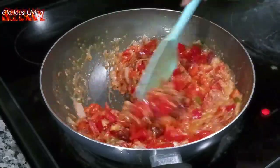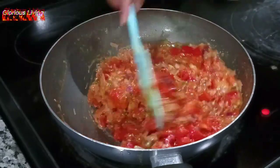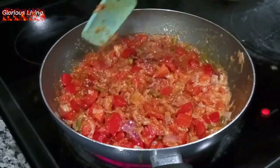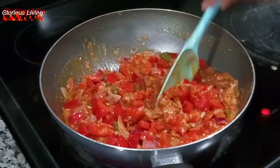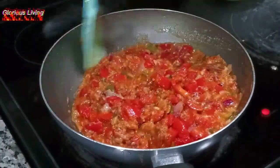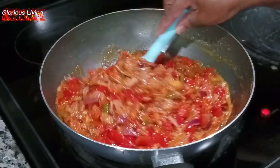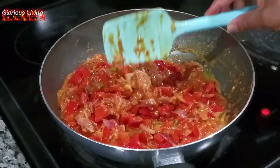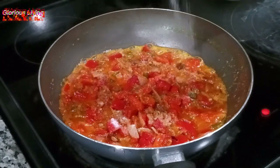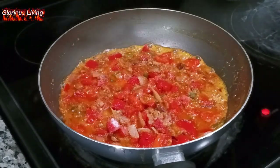I'm adding in more seasoning — smoked paprika, oregano, and garlic powder. I'm giving it a stir to incorporate the seasoning, and then I also add in salt to taste. The stew still looks perfectly good.